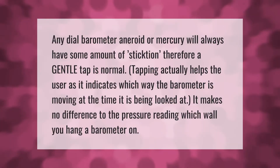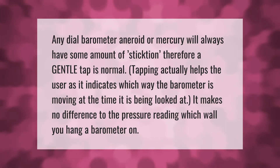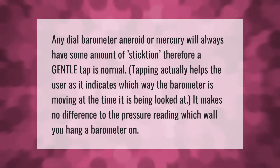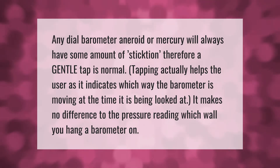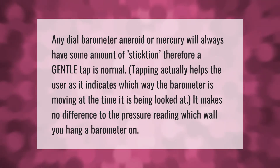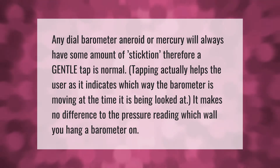Any dial barometer — aneroid or mercury — will always have some amount of stiction, therefore a gentle tap is normal. Tapping actually helps the user as it indicates which way the barometer is moving at the time it is being looked at. It makes no difference to the pressure reading which wall you hang a barometer on.